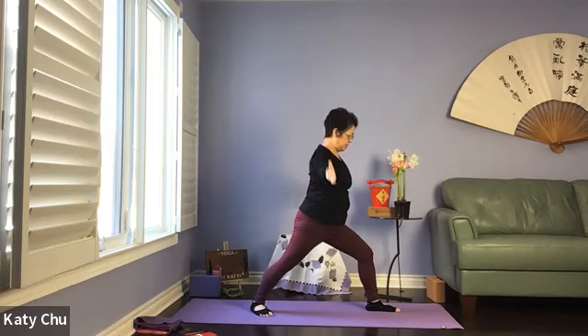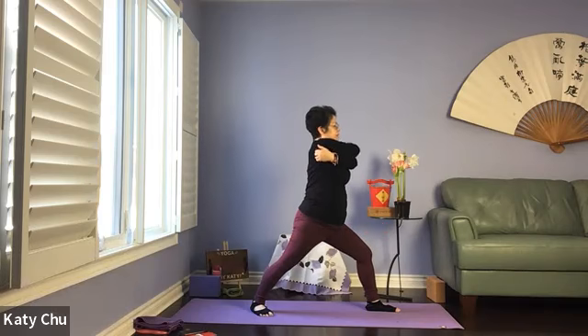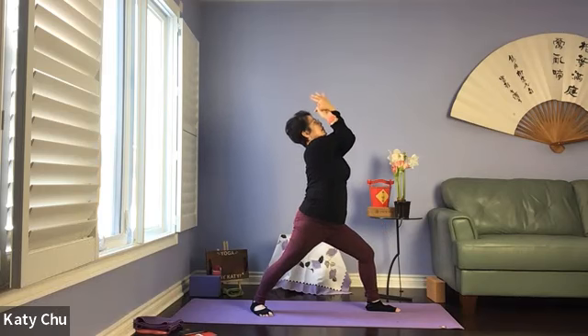One more breath here — we're going to go into eagle arms. Left on the right, take a hug, love yourself. You can stay here. If you can lock the elbows, grab hold of the thumb — you end up with the thumb facing the nose. Lift the elbows up and away from the body, forming a W shape. Sway back a little if you can. Slowly release.